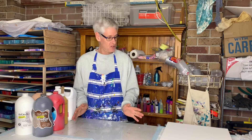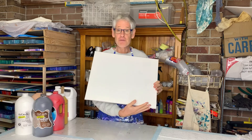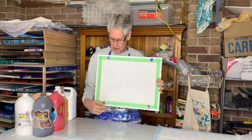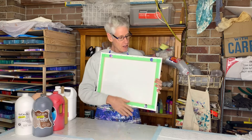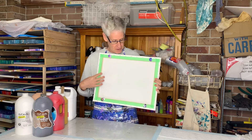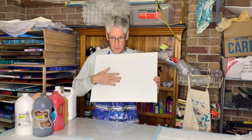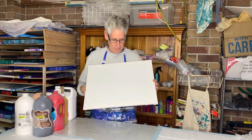Today I'm going to be using a thin edge canvas, 50 centimeters by 40 centimeters. As usual, I've prepared the back using some push pins and some painter's tape, and I just sprayed a little bit of water on the back and blow dried it just to tighten it up a little bit, so it has that nice drumming sound. If it's too loose, the paint may pool in the middle and wreck your painting.